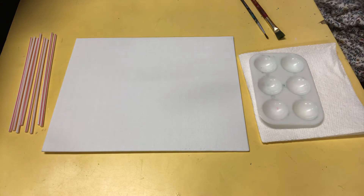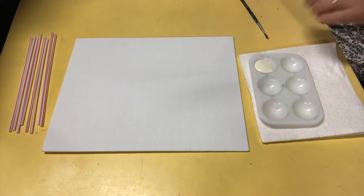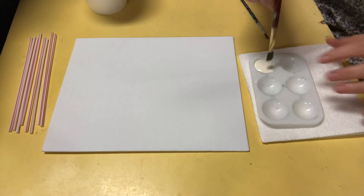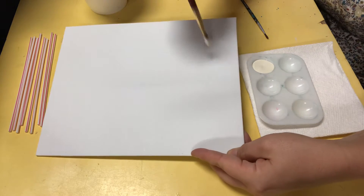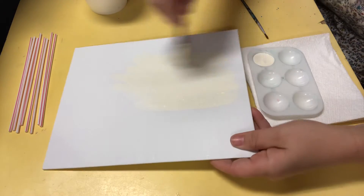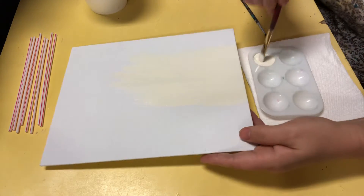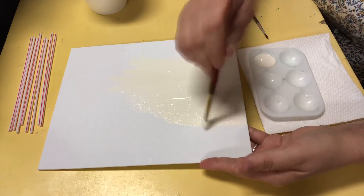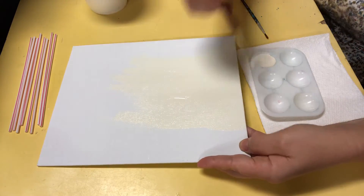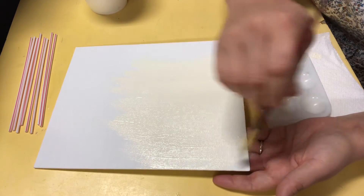First things first, we're going to paint our entire canvas with either white or cream, whichever you want. I'm going to use cream because it gives an undertone of warm colors — there's yellow in cream, and yellow is a warm color. With fall art, it's all about those warm, toasty colors. Take your time and don't make your paint gloopy or gloppy.